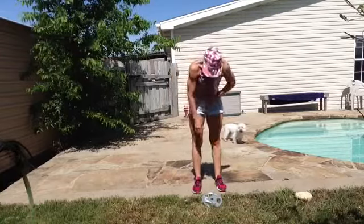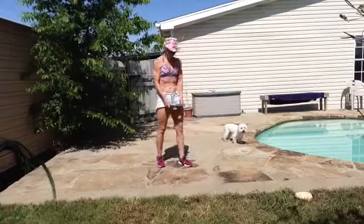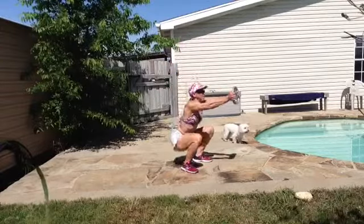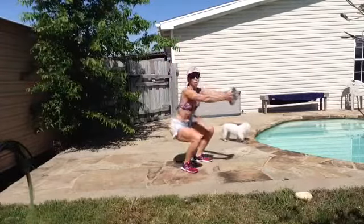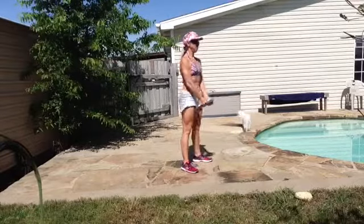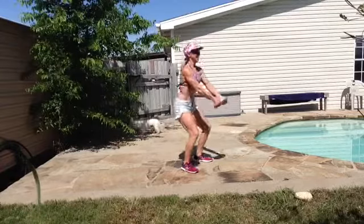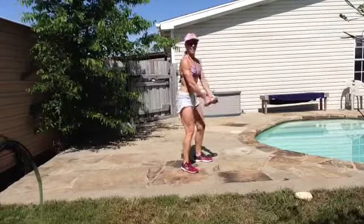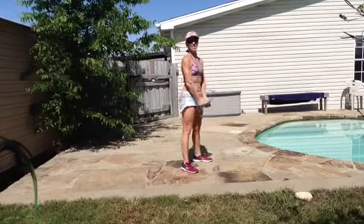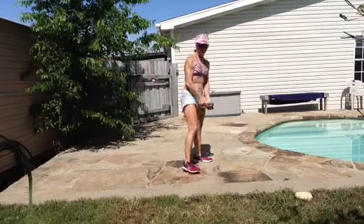That was 10. Now you have 10 squats with the front raise. How are you doing? Three more. Let's do this, come on. One more. Okay.